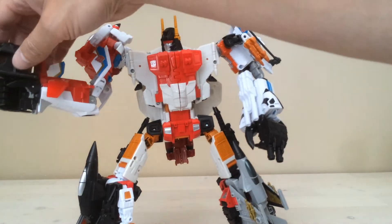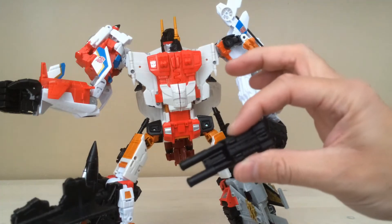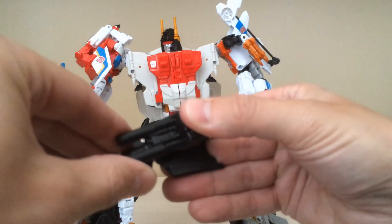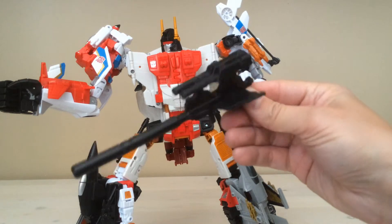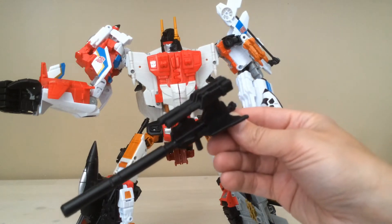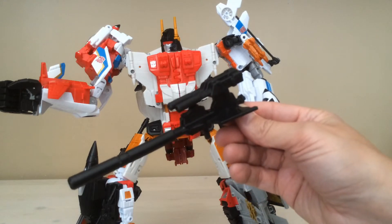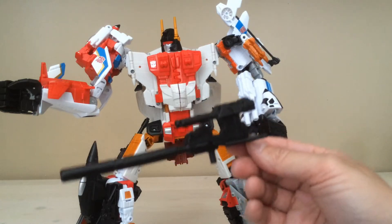On the other side, on Superion's big massive cannon over here, I've taken Skydive's twin blaster and added it to the top just to give it a couple of extra barrels. I think that's a nice way to make his gun a little bit beefier, a little bit more impressive. And it sure beats having Powerglide hanging off the top of his gun there, which really kind of looks silly in my opinion. So I think that looks a lot better.